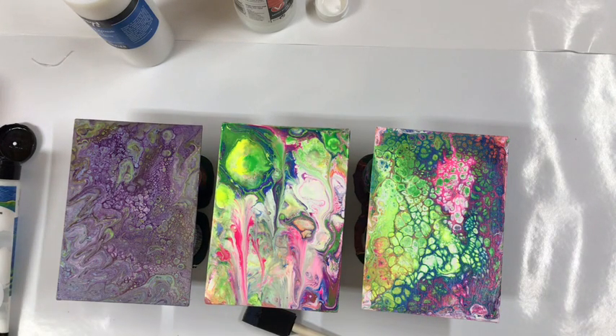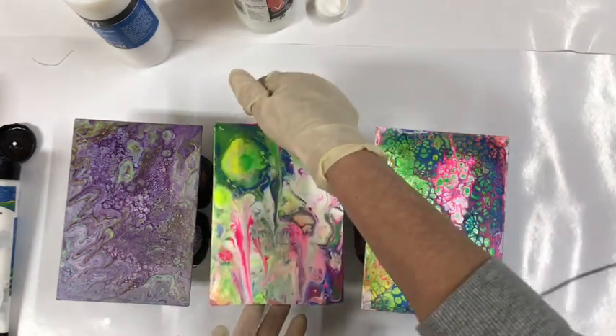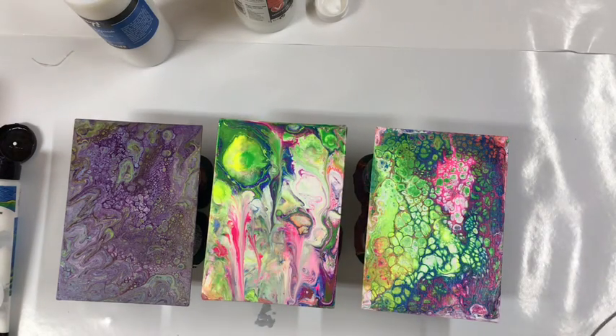I will let this dry for about three to four hours, then I'll do another coat and come back and show you the results. Thank you for watching and have a great day.